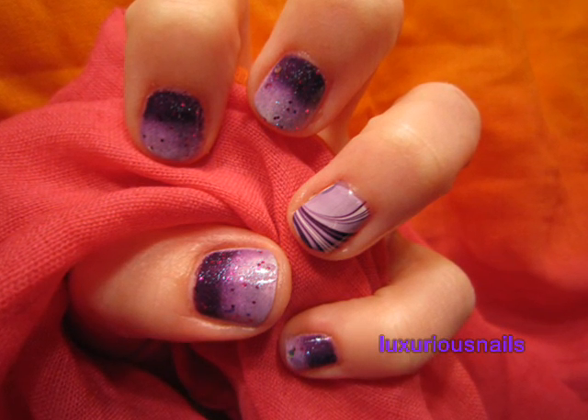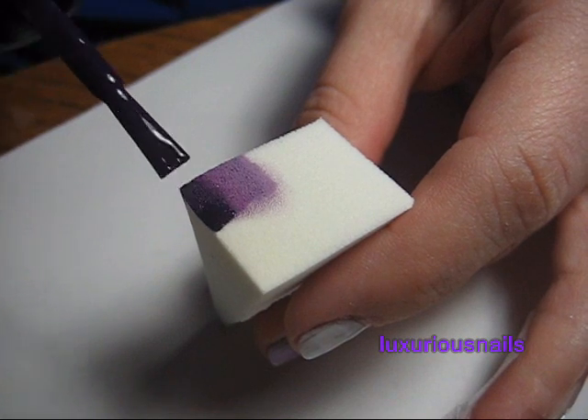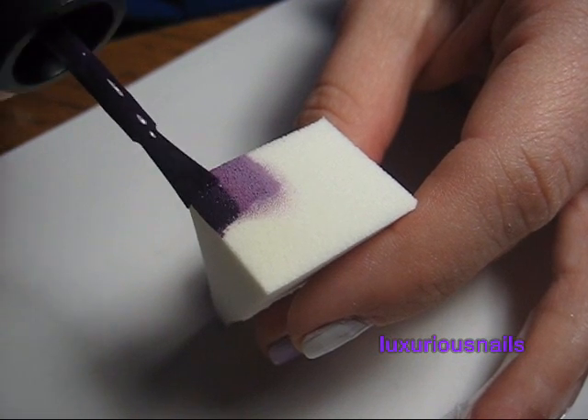After applying my favorite base coat, I started to apply my base colors. I chose three shades of purple. I applied them on a makeup sponge and sponged them onto each nail.